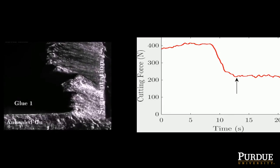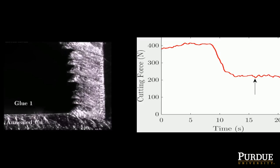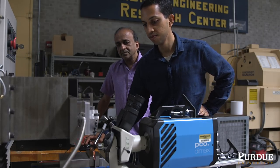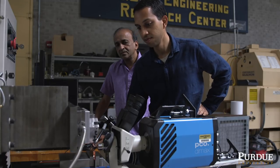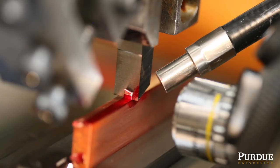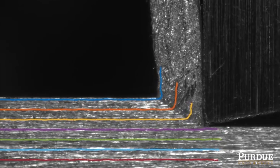And as a direct result of that, the energy dissipation that occurs during cutting is reduced. This understanding came about mainly because of our ability to image the material flow process in-situ — that is, while the cutting is going on, while the deformation is going on.